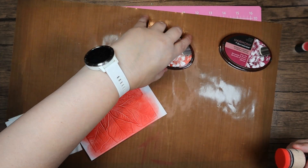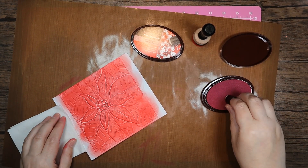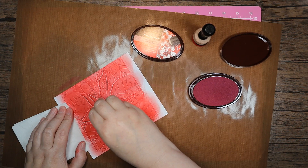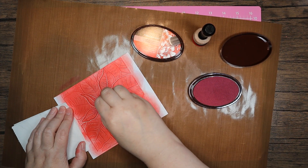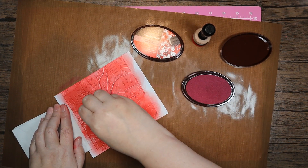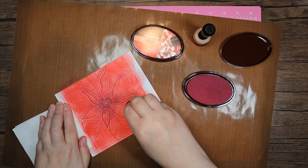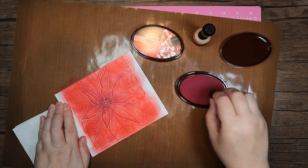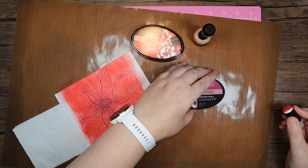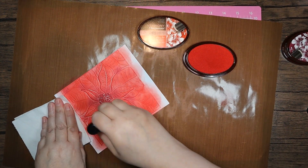Let's put that one down, grab my dauber with the Plum Jam, and come in over the center and along the edges where I think it's going to be a little darker. The reason I'm using the dauber is just because it's a little bit easier to put the color where you want it. Just a little bit of Plum Jam, and then I'm going to pick up a little bit more Chinese Red.